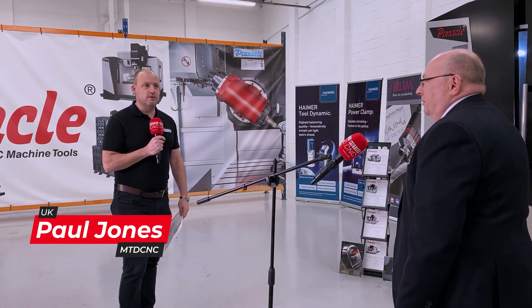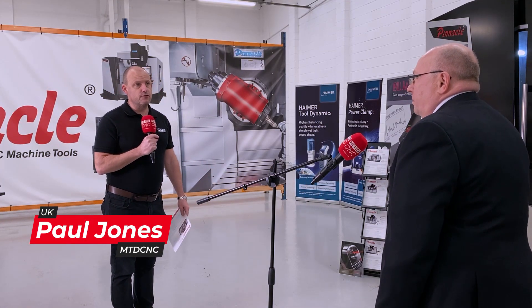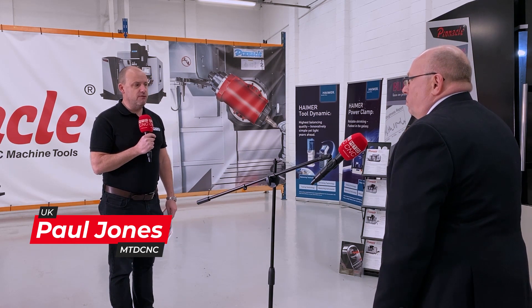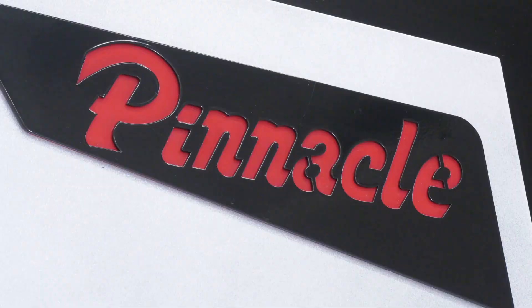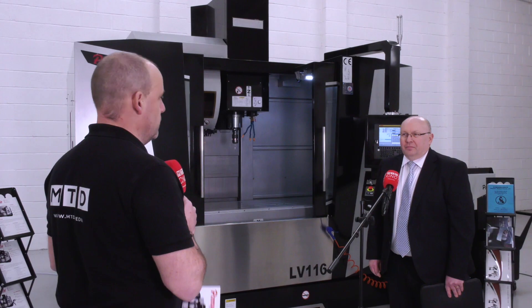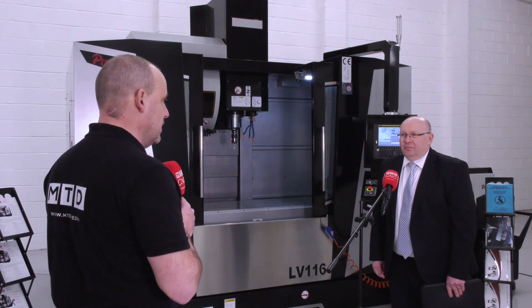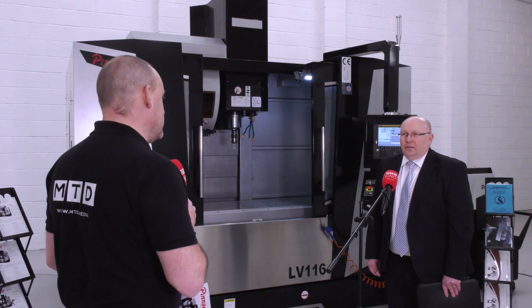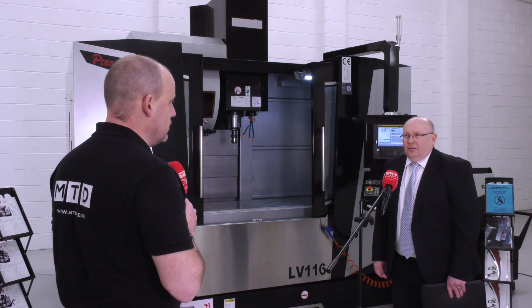Alan, it's always a pleasure to see different new machine tools arrive in the country. You've got one behind you here from Pinnacle, which is the LV116. Now I look at this machine and I think there are a lot of vertical machining centers in the market that are available, especially now, maybe even in stock. It's going to be quite hard for you to compete with a machine like this, so how do you begin to do it?